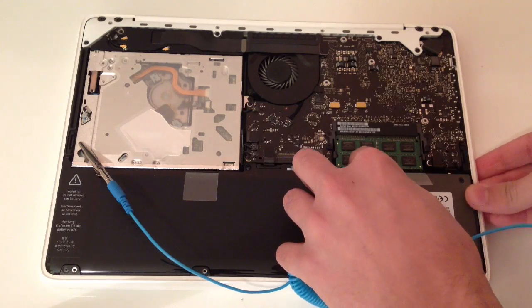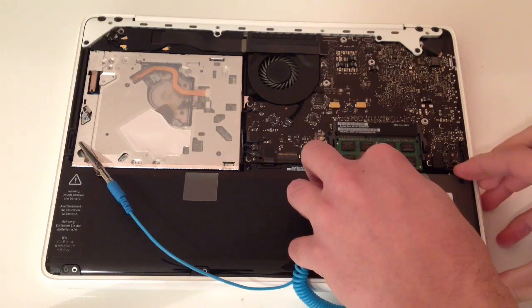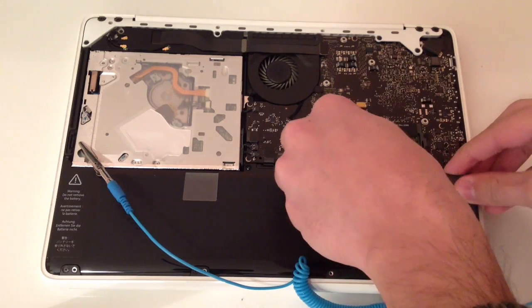Once you're done, put the SSD back into place and install it properly so it won't move.